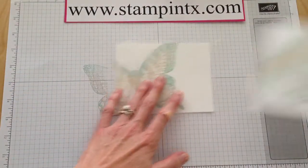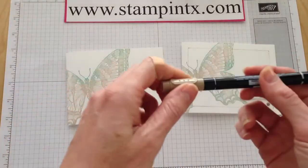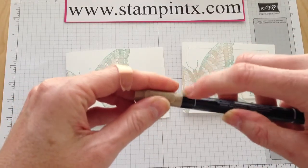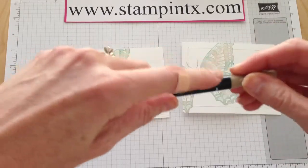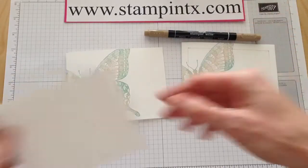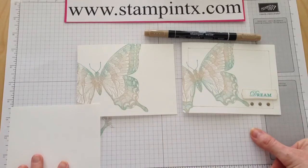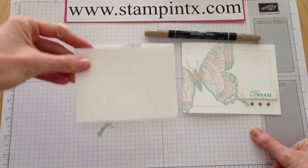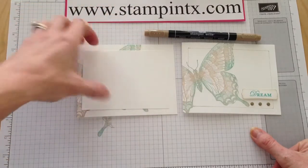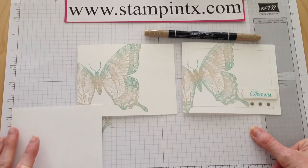Now let me show you the little border technique. I'm going to be using a Crumb Cake marker on the fine tip. Just in case you don't know, the thin line on this side is for the fine tip — the journaling tip — and the thicker line on this side is for the brush tip. I took just a scratch piece of card stock, and you can cut these to any size rectangle you want. The idea is to lay it on top and, using your marker, trace around the edge. This one is cut to four and three-quarters by three and a half.